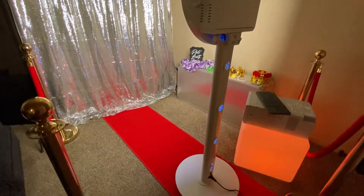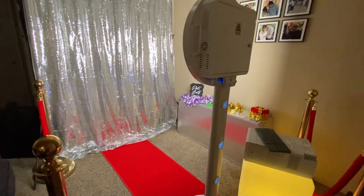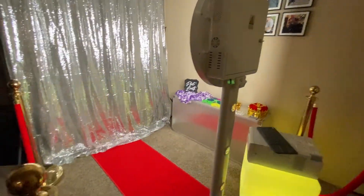Hey guys, it's Erica with Snap and Glow Photo Booths. Just wanted to give you guys a preview of how the setup would look like if you guys booked with us.